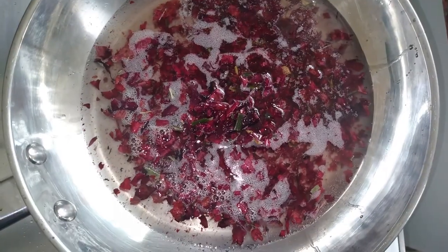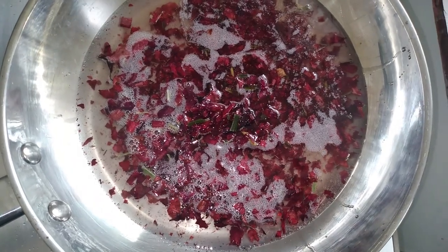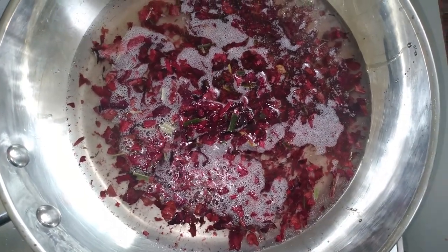You will see the bubbles because there is moisture in the pot. What I do is cook until there is absolutely no bubbles in the mixture.